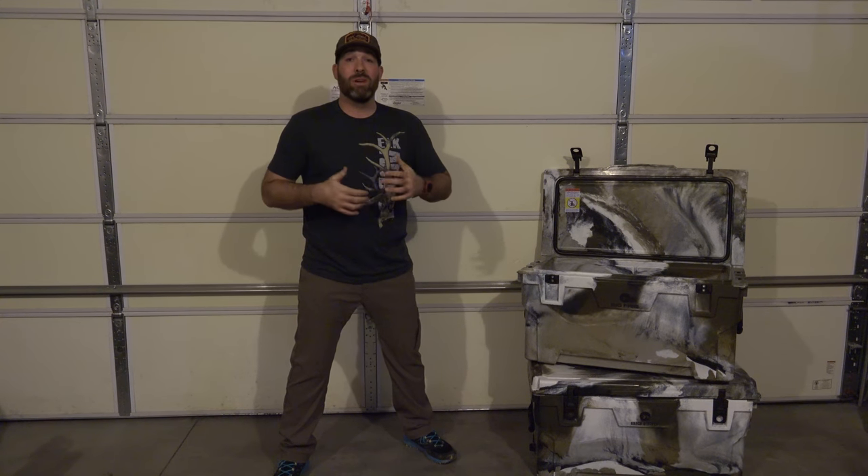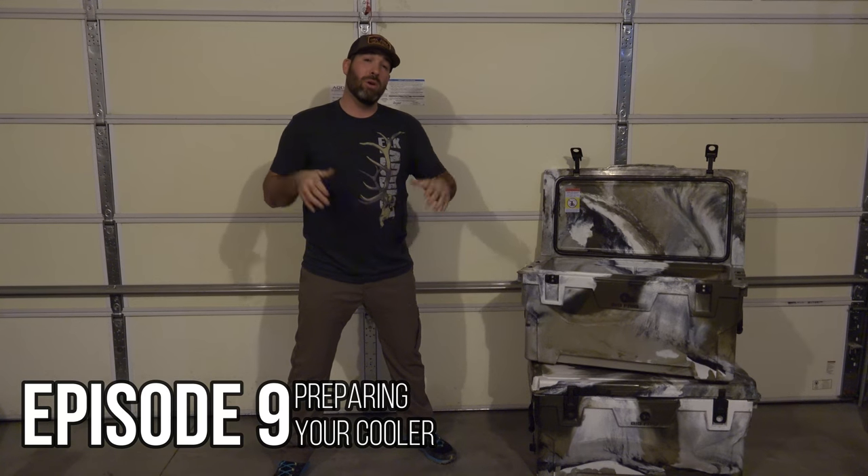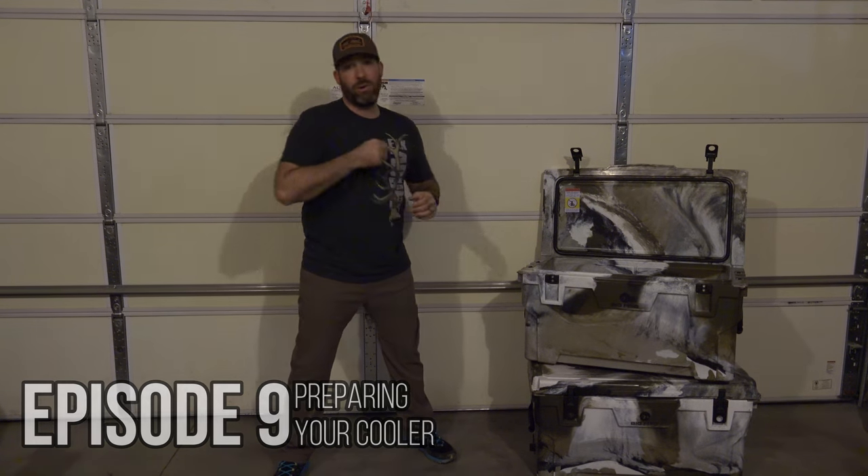Hey everyone, Chris Horton with Oak Addicts and welcome to another episode of the Addiction Series. In today's episode, we're going to talk about one of the most overlooked things when getting ready for a hunt: preparing your coolers.